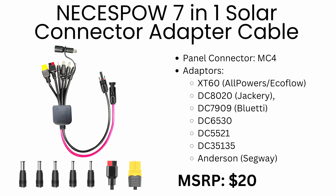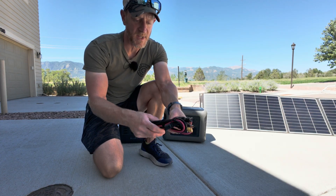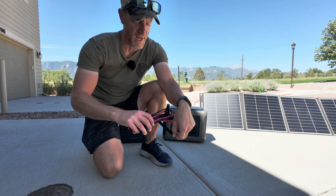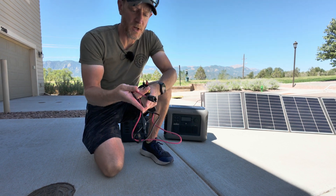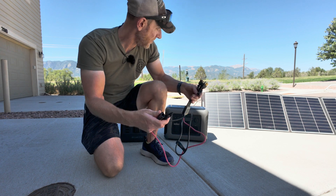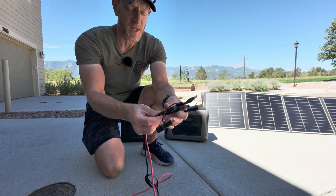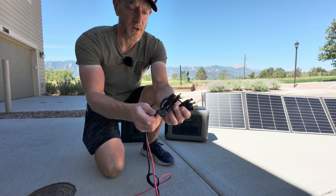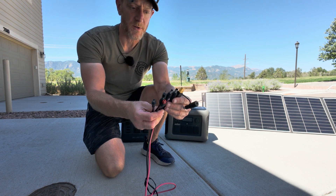So let's take a look at what we get in the package. We've got a nicely wrapped cable system with a little cable management, which is great. We've got all the various different connectors. On one end you have your MC4 connectors which connect to the solar panel, and on the other end you've got pretty much every connector you could ever imagine for connecting to some kind of solar power generator.